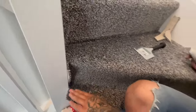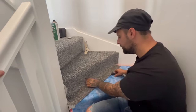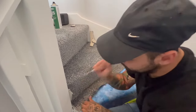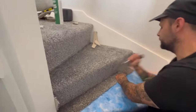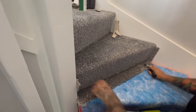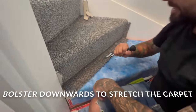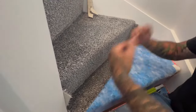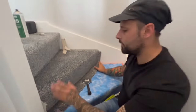Do the same on the other side, then it's time to stretch the carpet down. We're pulling on the carpet — if you want to fit from the face up you can, but this is fine. You can see it's plenty bouncy.